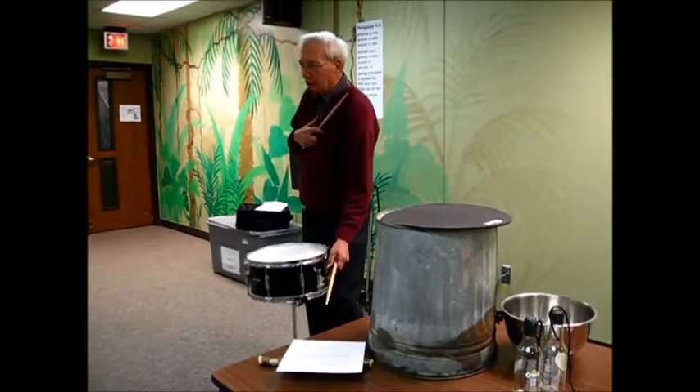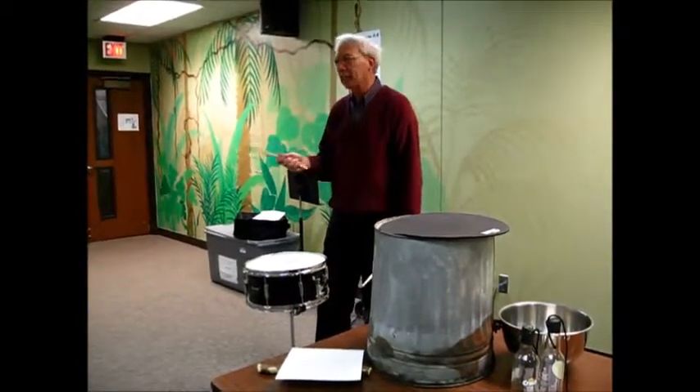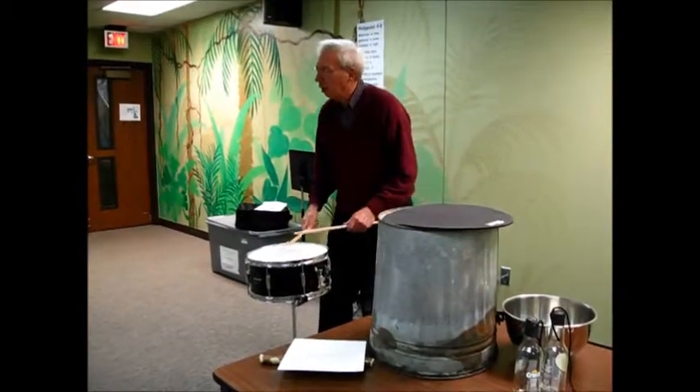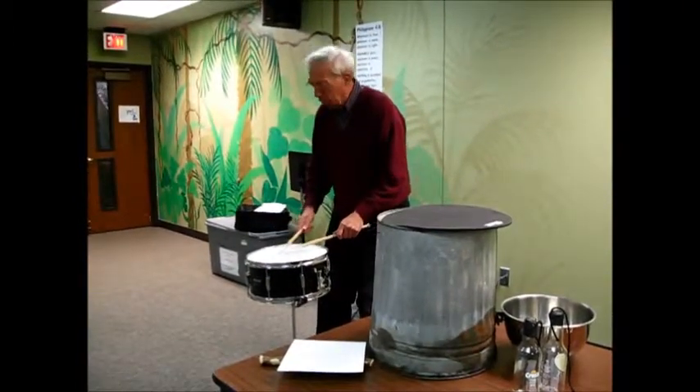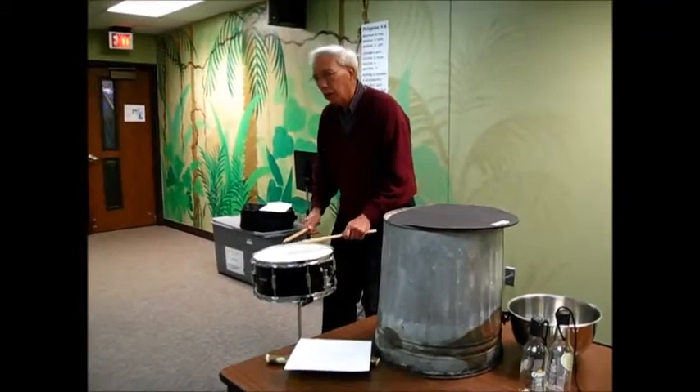What does your heart sound like? You take the snares off. And again, your heart is what? A 6-8 beat. Listen to your heart. And you start playing the master, and then you slow down.